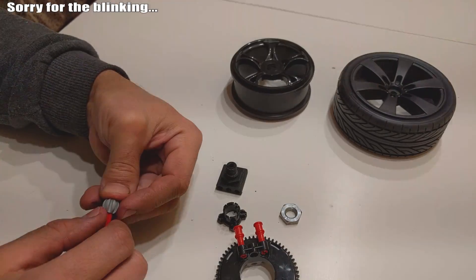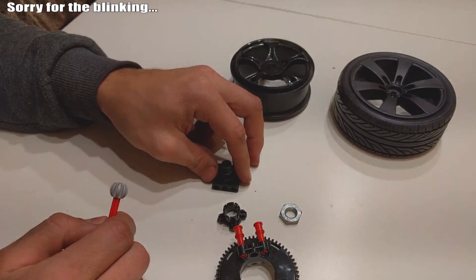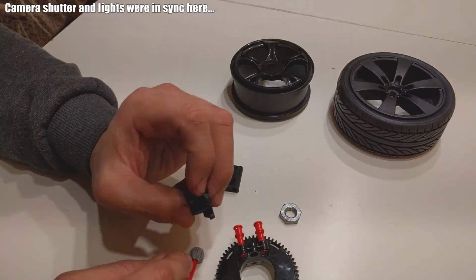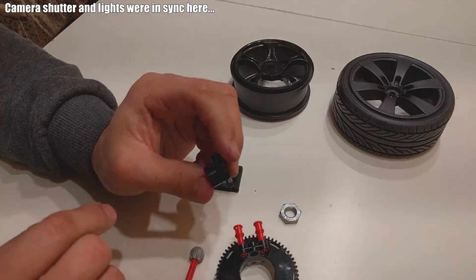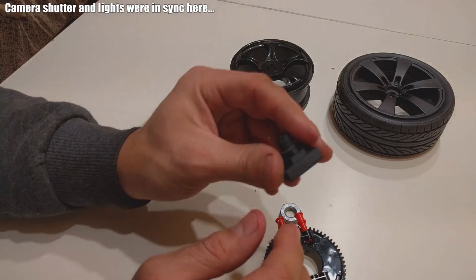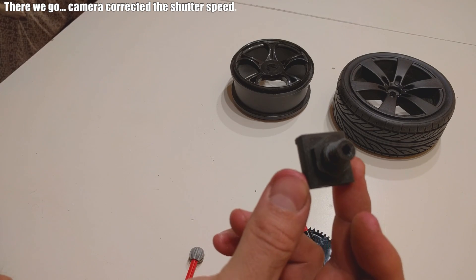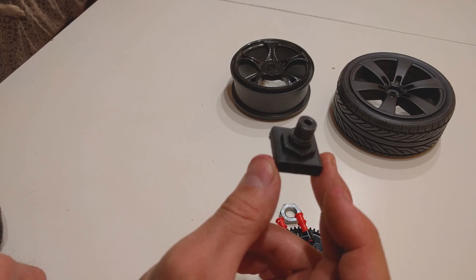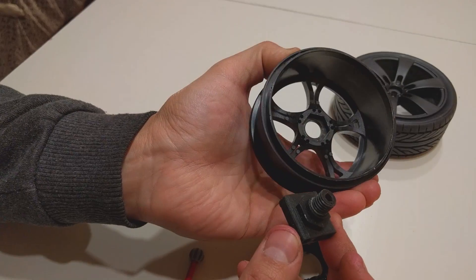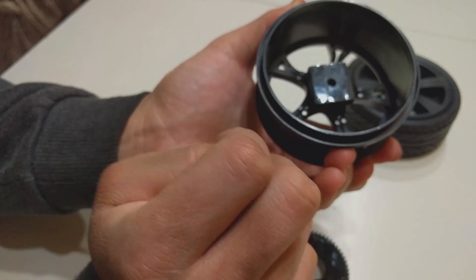Everybody following my YouTube channel knows I'm constantly complaining about how LEGO doesn't have a proper wheel hub or a proper CV joint — or both, actually. So I decided to improvise my own. The first thing I did is I 3D printed a wheel hub adapter. With this adapter, I can mount wheels from RC cars. This one has a 17mm hex nut, so it fits nicely.